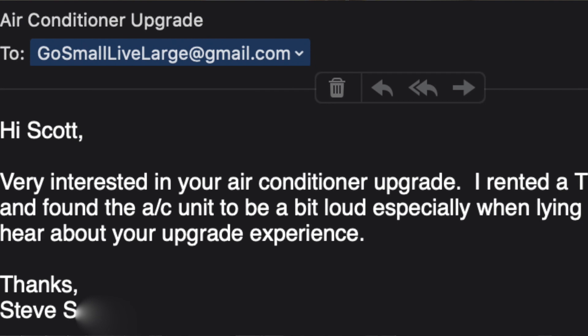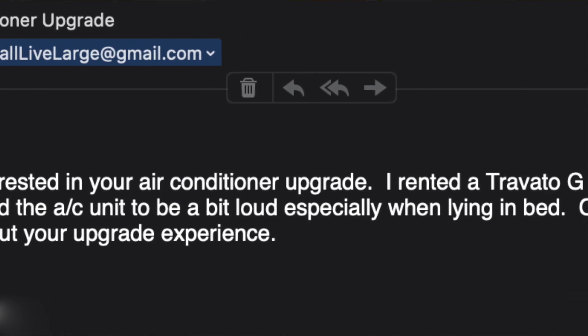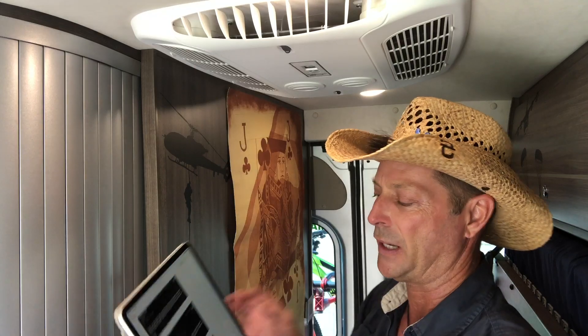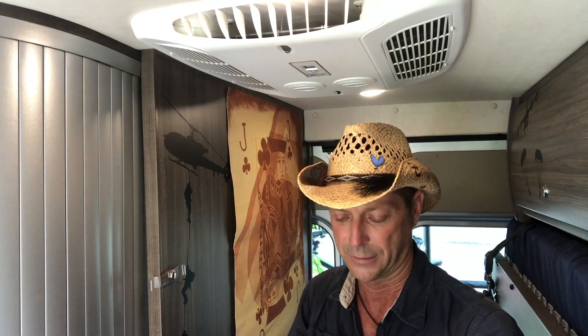The last question for this Q&A Friday comes from Stephen S. Stephen says he's very interested in the air conditioner upgrade. He rented a Travato G last week and found the AC unit to be a bit loud, especially when lying in bed. Yes, it's a hurricane. Well, Stephen, today we talk about my upgrade experience because, ladies and gentlemen, I have got a brand new AC unit — this is a Coleman Mach 10 NDQ.